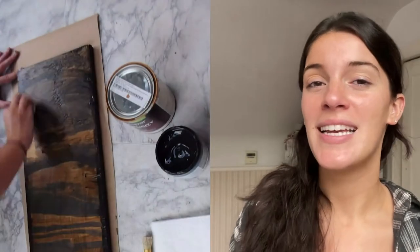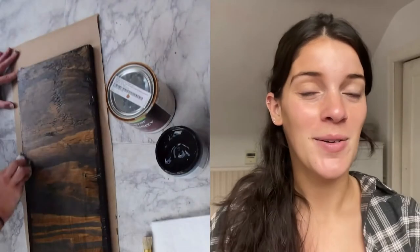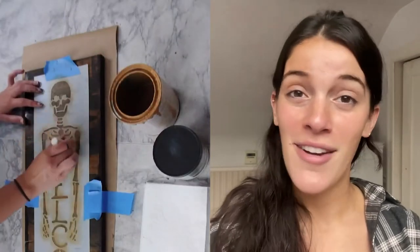Lastly we have our spooky skeleton welcome sign. I love this sign for Halloween — you put it on your front porch right next to your little candy bowl and it's just such an adorable stencil. It's one of my favorites in the collection and I love it so much.